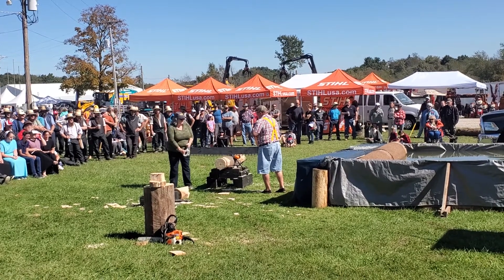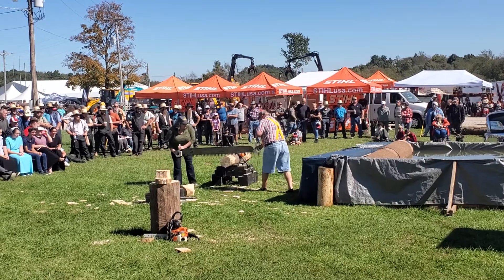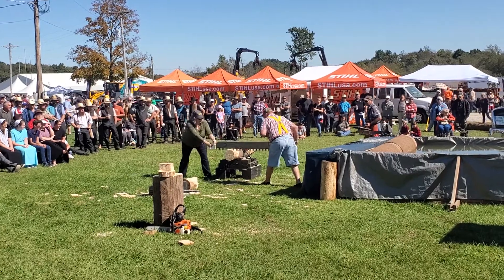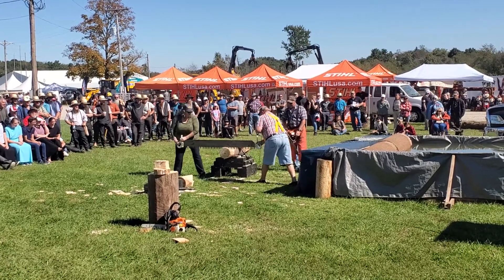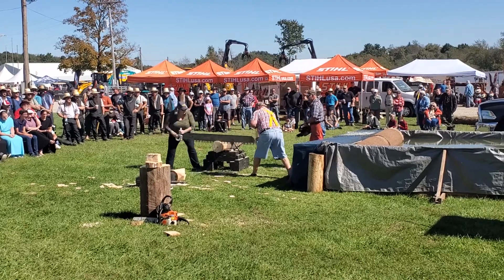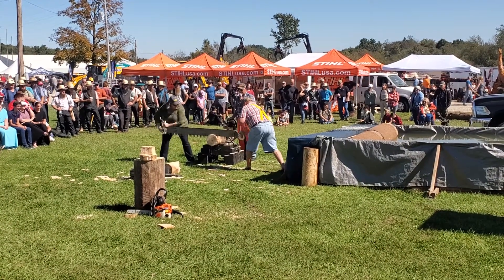How are you feeling, Melissa? I'm not — I'm ready to croak. Okay, we have to get into the wood. There you go. There. Keep going! All right, it's pretty and I think we'll go. There we go. I know she is doing pretty good. That feels really good.